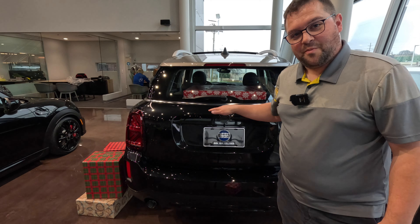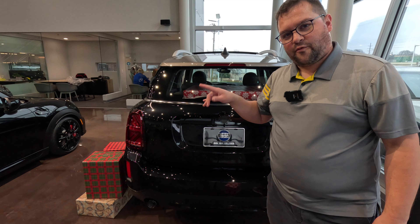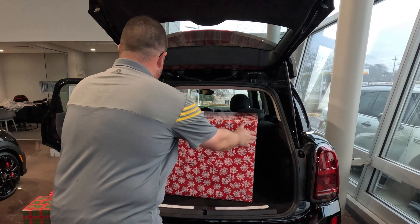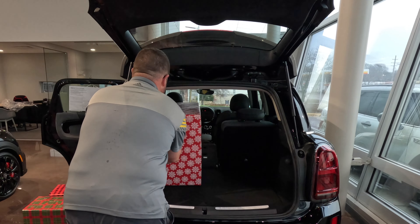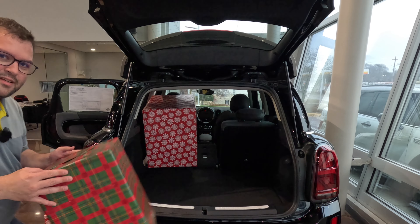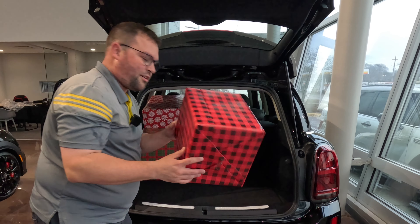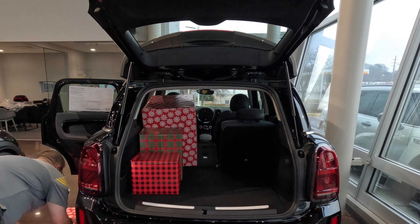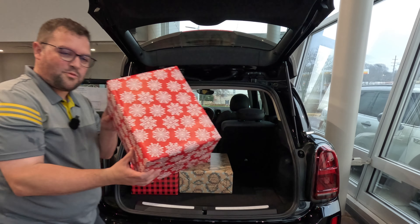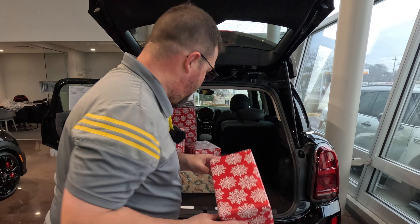And believe it or not, there is still more room in the trunk for more presents. But I think for this next thing, I'm actually going to fold down one of the seats because I think this family only has one kid. So we got the parcel shelf out of the way. I'm going to take this box and rotate it and slide it all the way up. So now I can fit this one in the car, and this one, and these two, and the one from earlier in the video.